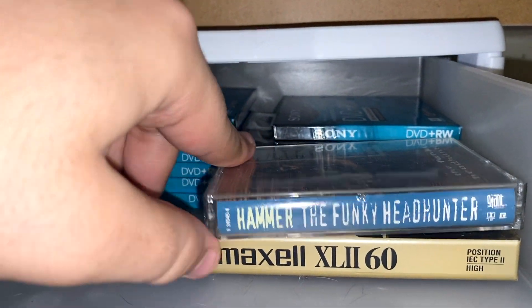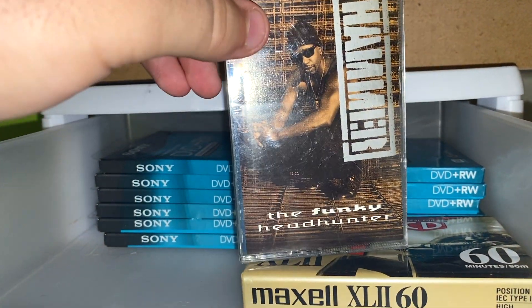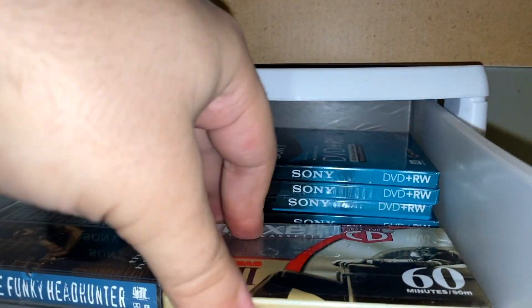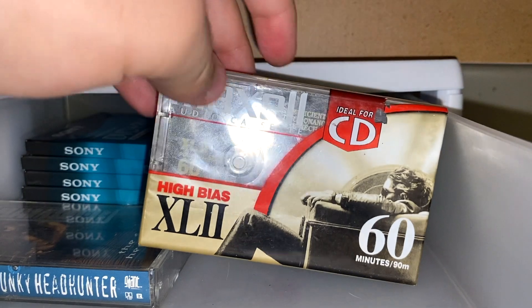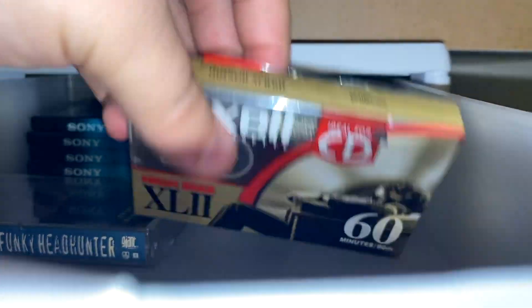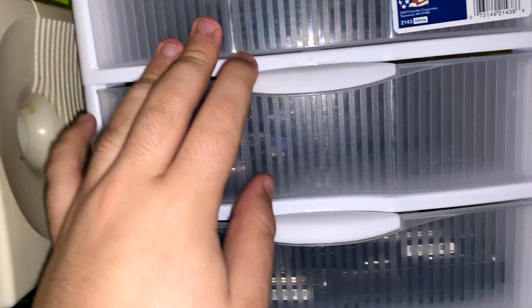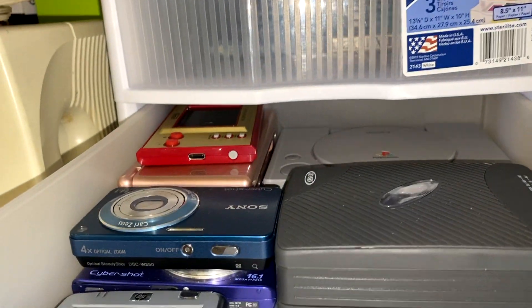Over here I've got my cassettes. This is a Hammer cassette — Hammer, 'The Funky Headhunter.' I just keep that one right there. And then there's a sealed cassette I've had for a long time where the seal is kind of getting torn up. I got this one for free; I don't remember where, but I just keep it because it's kind of cool.